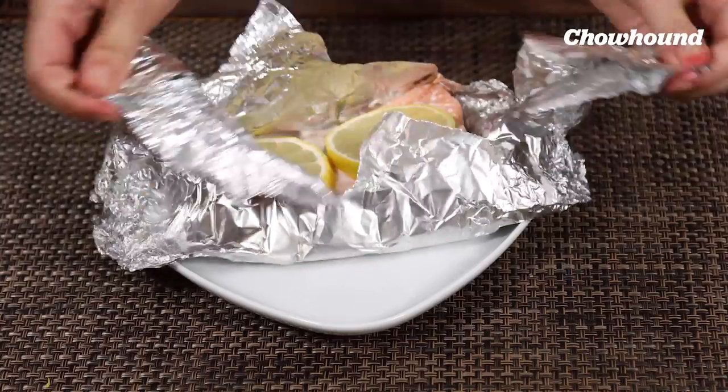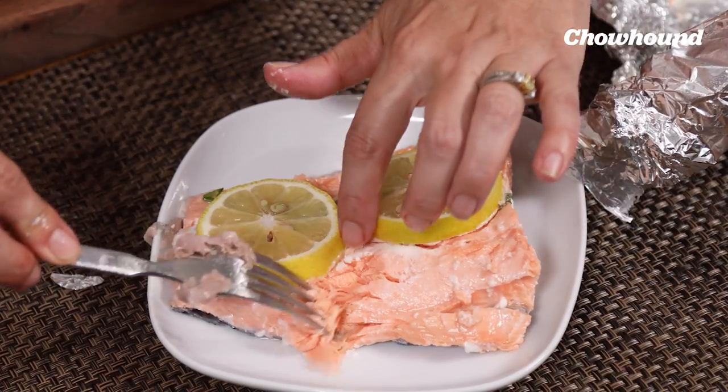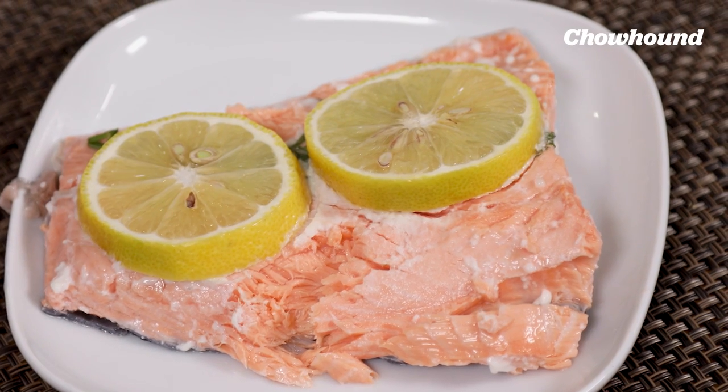Let's take a look at our dishwasher poached salmon. The white stuff is albumin — it's a protein. It's totally cooked.